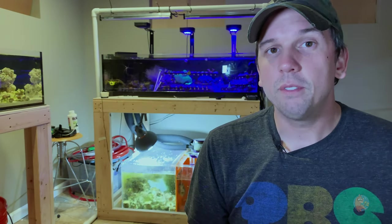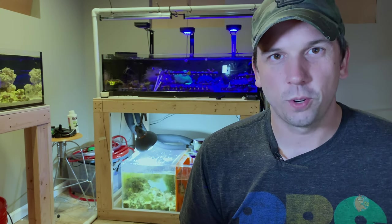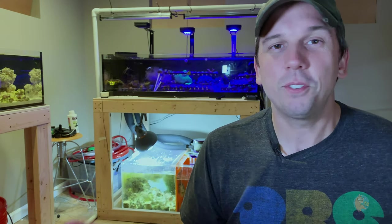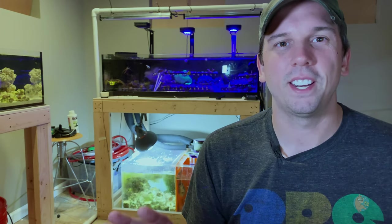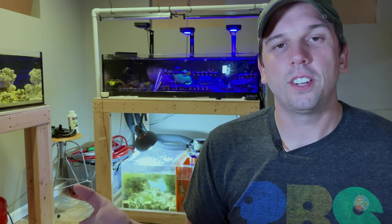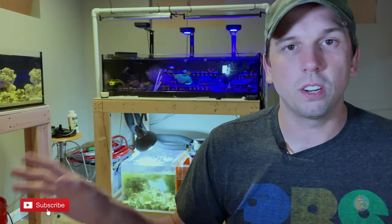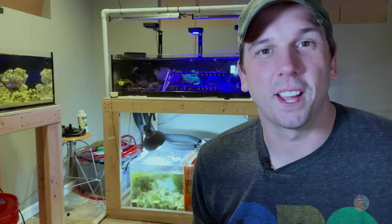If you're watching this and you already have a reef tank, go ahead and take inventory of all your equipment and post that number in the comments below. Thanks again for stopping by the channel — if you're new here, go ahead and subscribe and hit the bell so you get notified whenever I upload new videos. More videos are coming very soon. We'll see you next time.